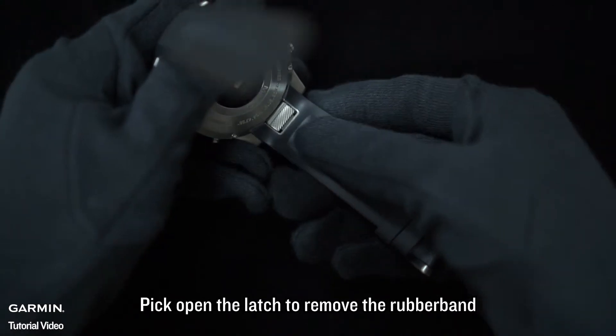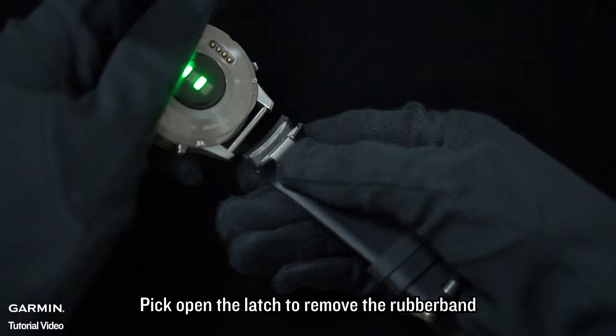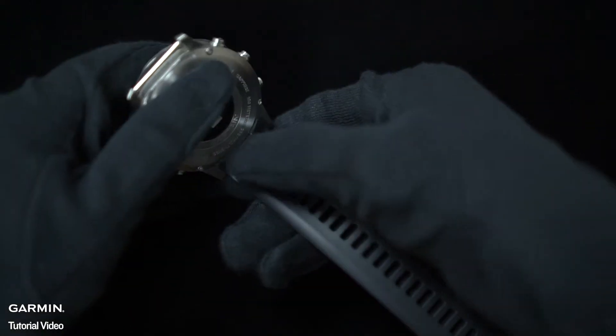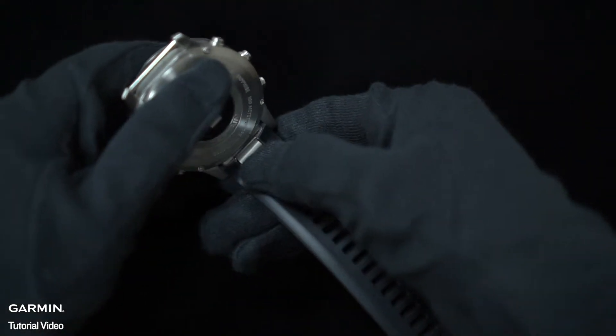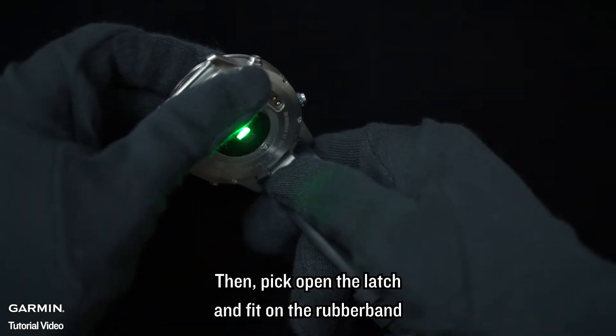Pick open the latch to remove the rubber band. Then pick open the latch and fit on the rubber band.